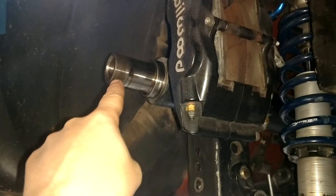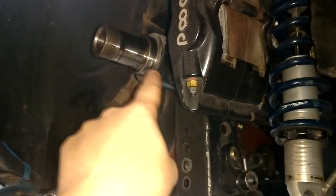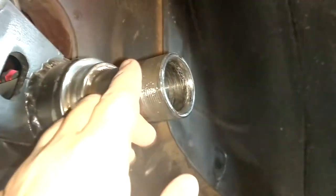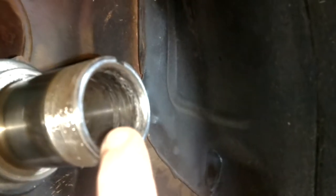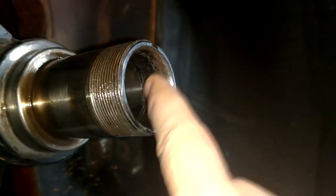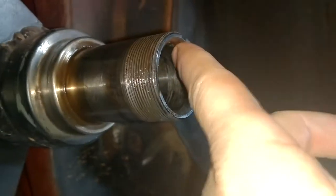Alright, I think I figured out what happened. So you see we have the rear end, the housing end here and the housing end here. But if you notice in this housing end, it's very rough in there. See the scoring where it was grinding or rubbing?